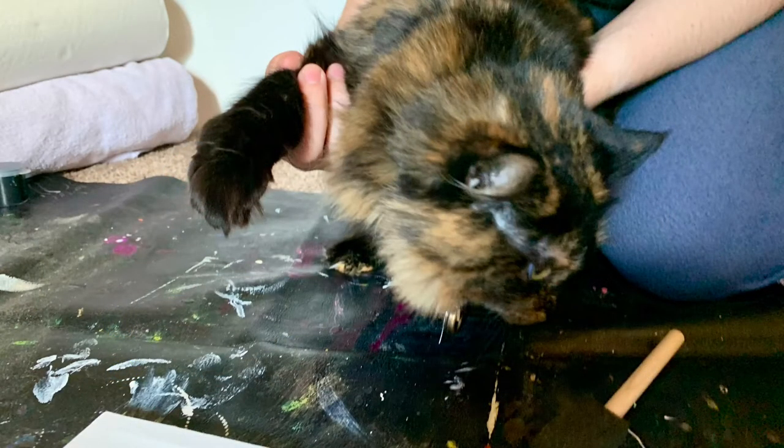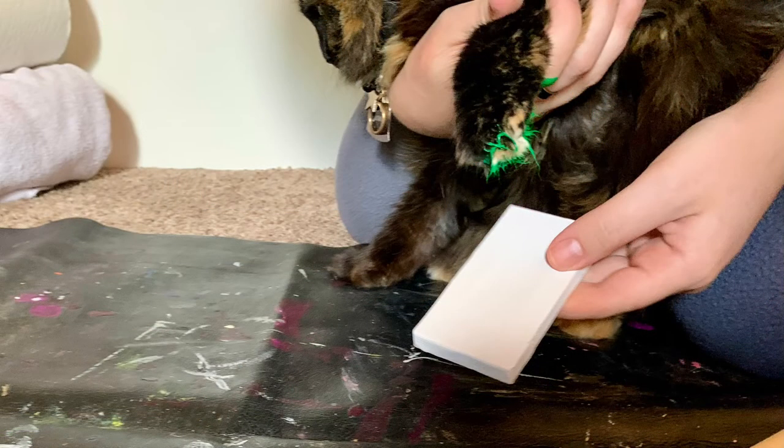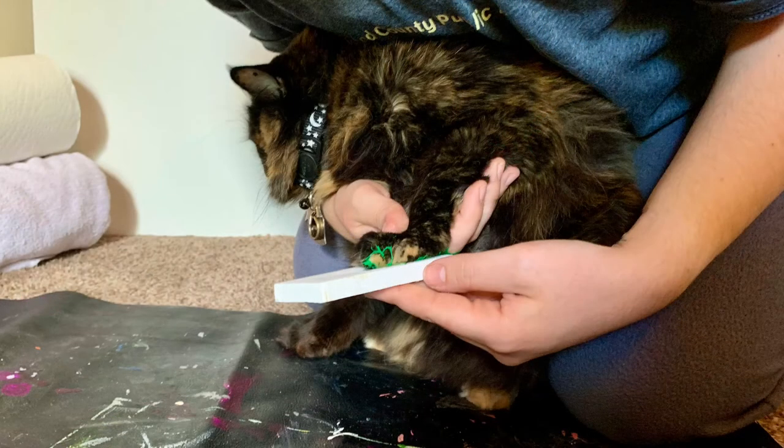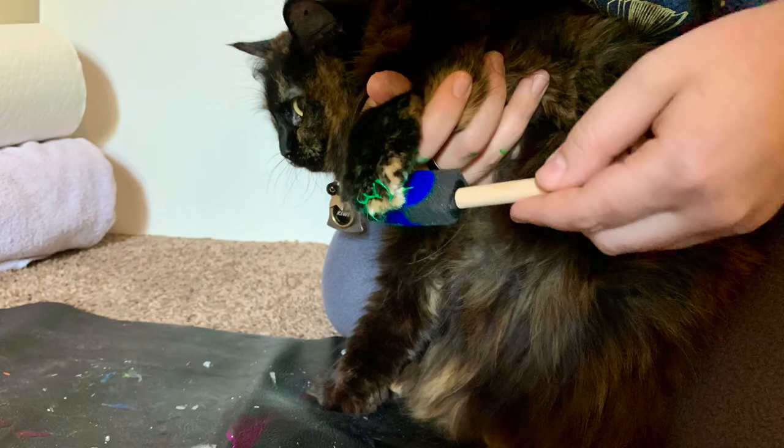Find which paw your pet prefers more, then apply paint to the paw and gently press onto the canvas. Lift their paw upwards for the best results. The first print came out messy, so I decided to trim her fur and proceed with another color.